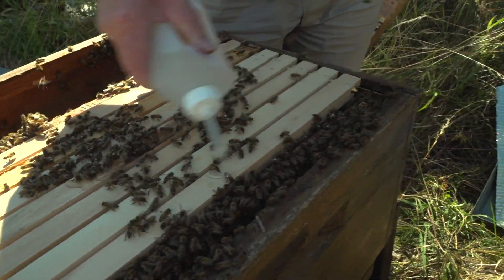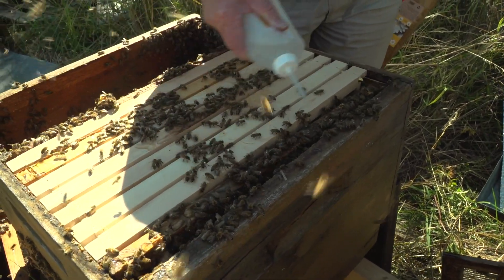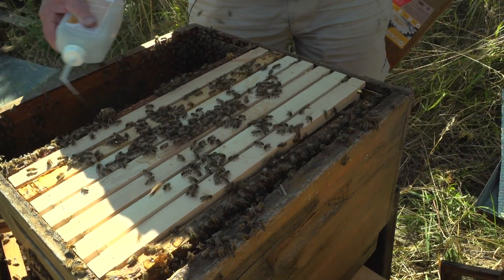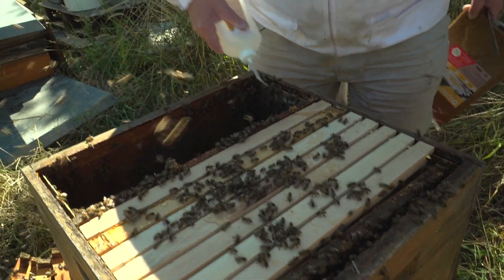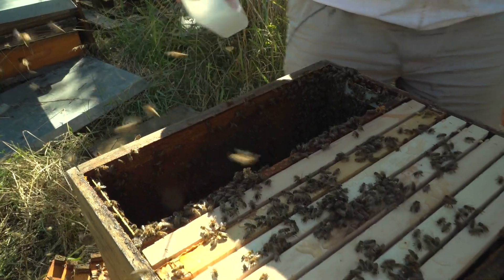Da jetzt die Bienen nicht schön sitzen zwischen den Waben, spritze ich auf die in Trauben hängenden Bienen, sodass ich möglichst viele aspergiere.